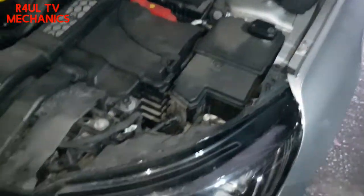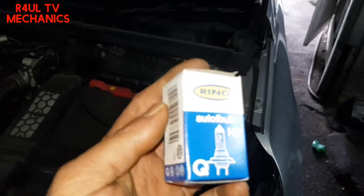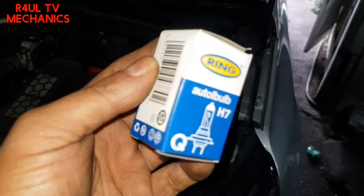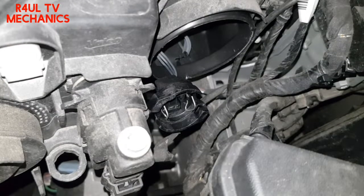On the updated version they might have Xenon bulbs — sorry, not halogen, Xenon bulbs — but this one, the 2018 Renault Megane, it's got the H7 bulb. Let's go ahead and fit it.